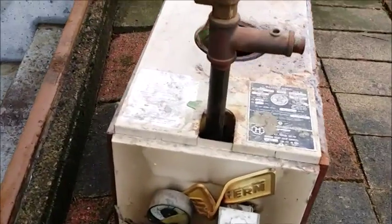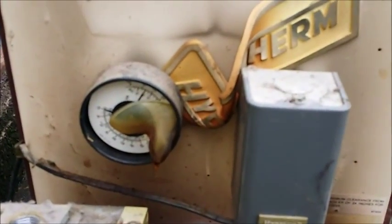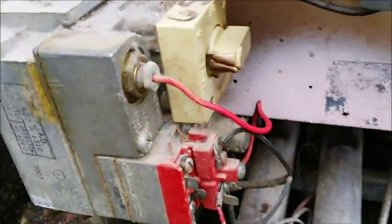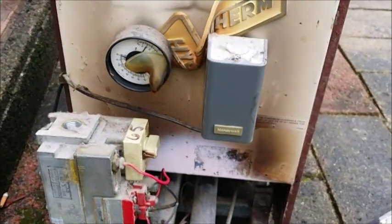This is one we just took out — look at this, melted. I think they had a little rollout.